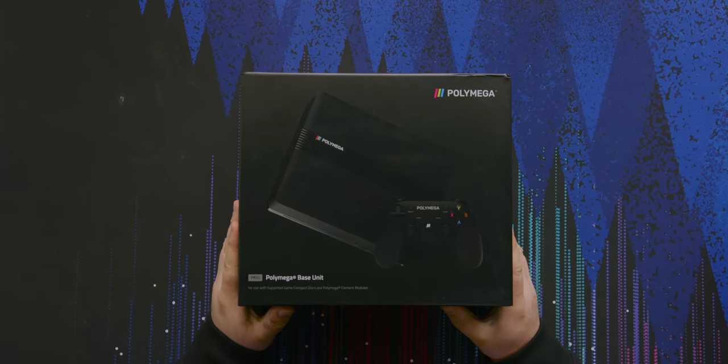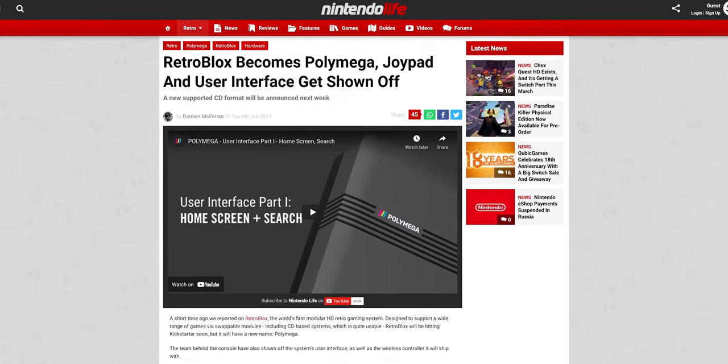It's retro time! It's not super retro time, but this guy here is pretty retro. The Polymega — this thing was first announced back in like 2017 as the Retroblocks.